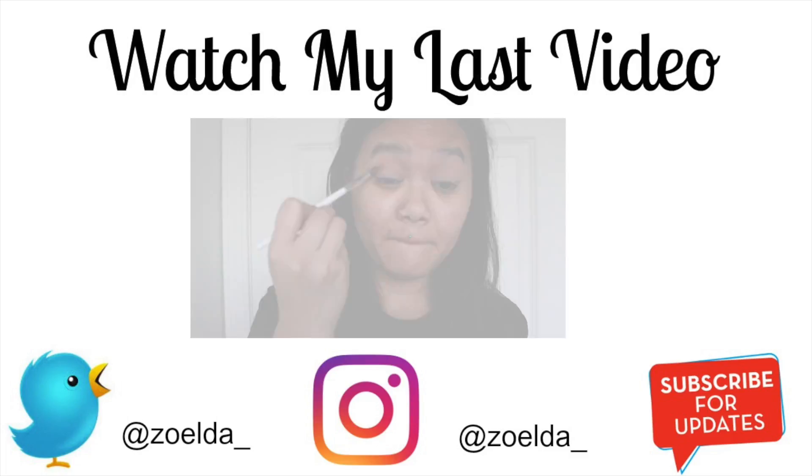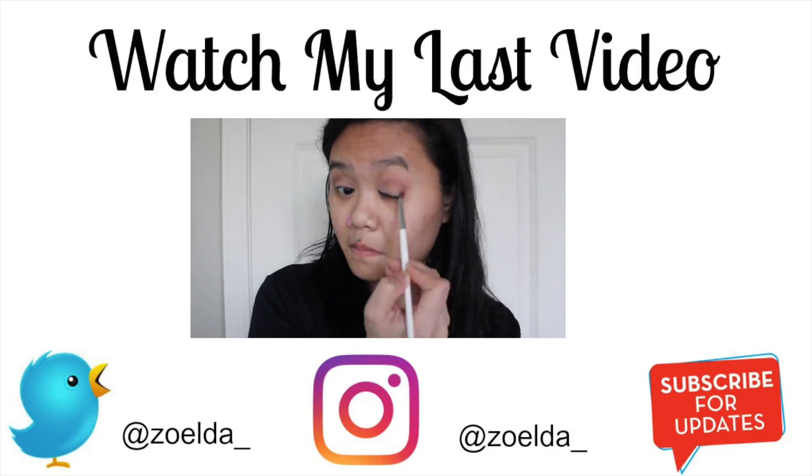Alright, and that is the full makeup look. If you have any questions at all, you can feel free to leave those in the comment box down below. If you're not already, you can subscribe to my channel for more videos like this. Make sure you give the video a thumbs up, and I will see you in my next video. Bye!